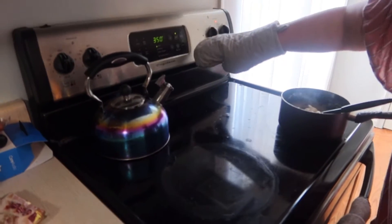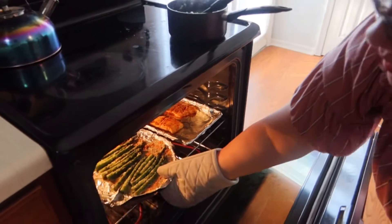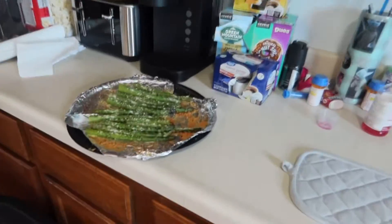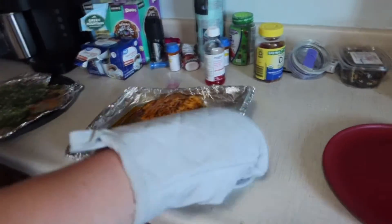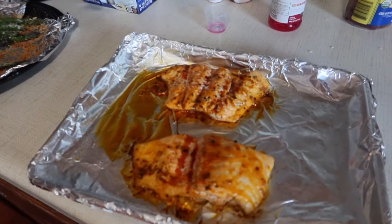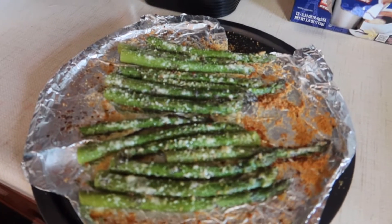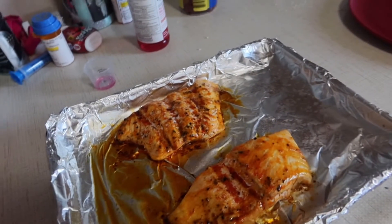It looks pretty good! We're going to turn this off and set it down on the counter. The asparagus tray — I put something under it so it's not directly on the counter. And then the salmon — it smells amazing by the way. It really smells so good; if you could smell it you'd be amazed.